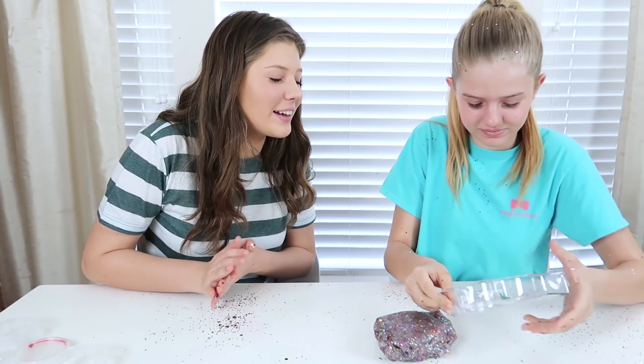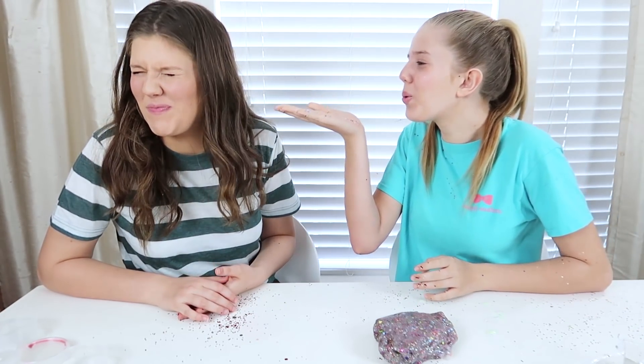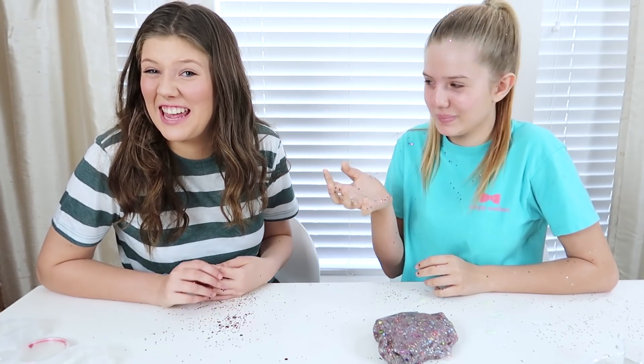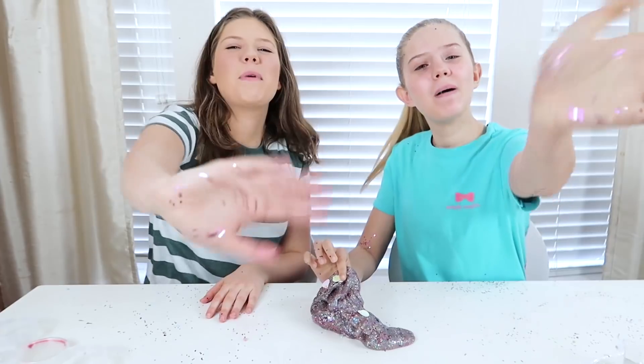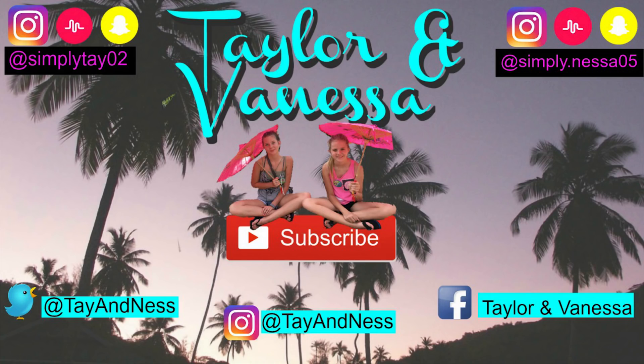You look so pretty! We hope you guys enjoyed this video! And until next time — bye!